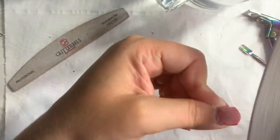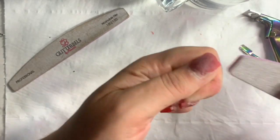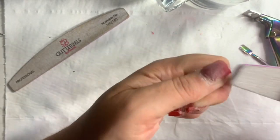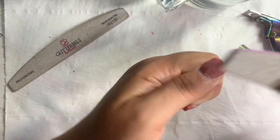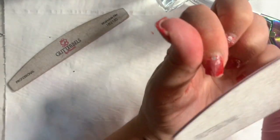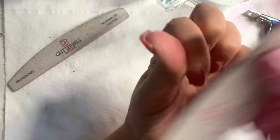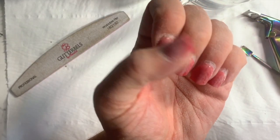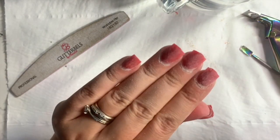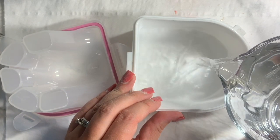Now what I'm doing is removing the shine with a 100-grit file. Most top coats, including glitter nails, are acetone resistant, so you do need to file through that top coat. I'm putting some pressure down to remove some of that bulk at the same time, saving that soaking process.